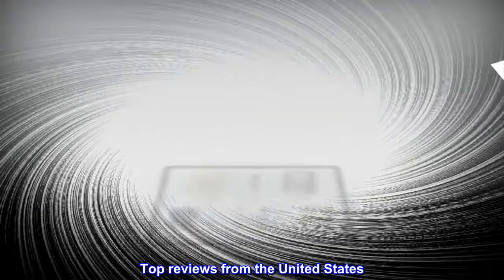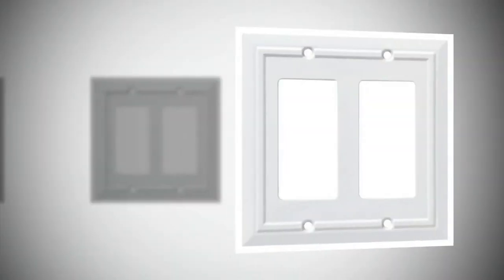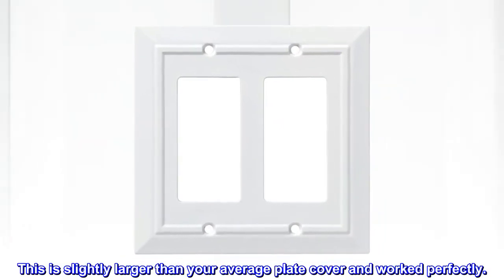Top reviews from the United States. Perfect size. Recently painted the bathroom and couldn't quite get all around the light switch. This is slightly larger than your average plate cover and worked perfectly. Thank you.